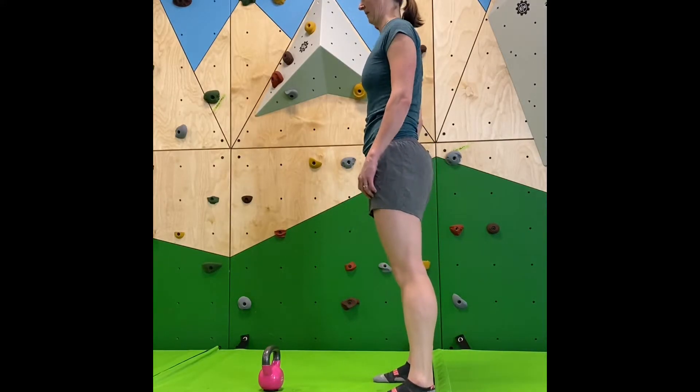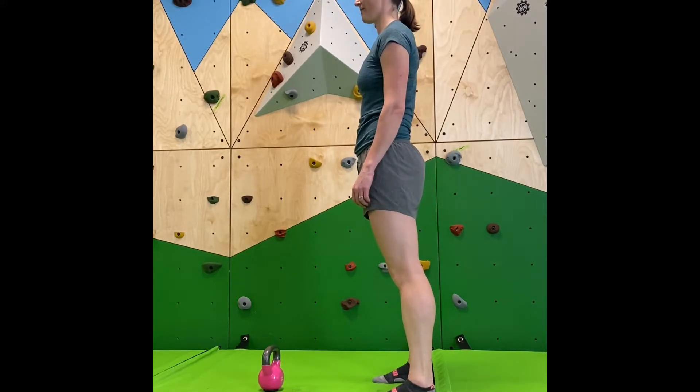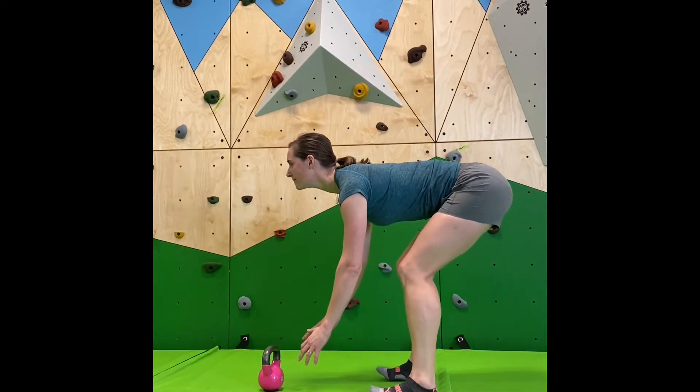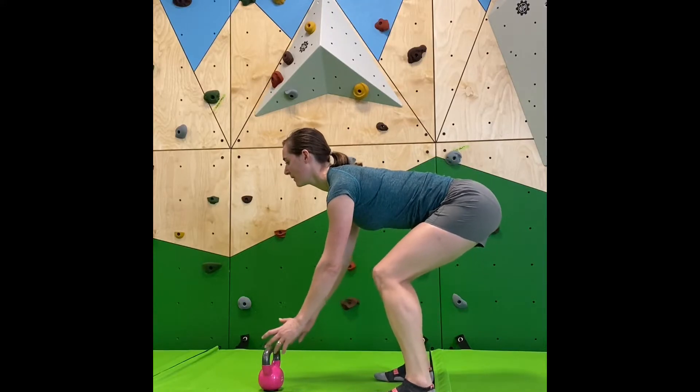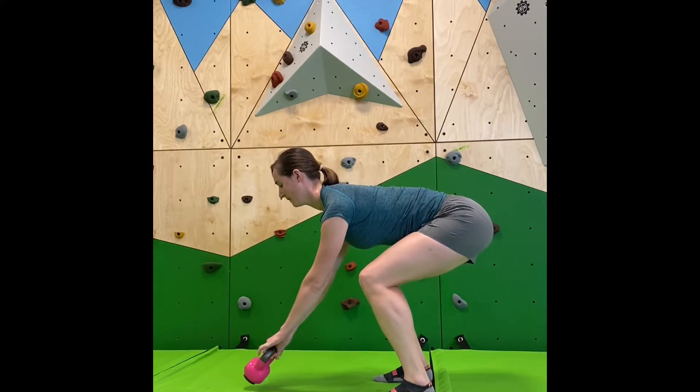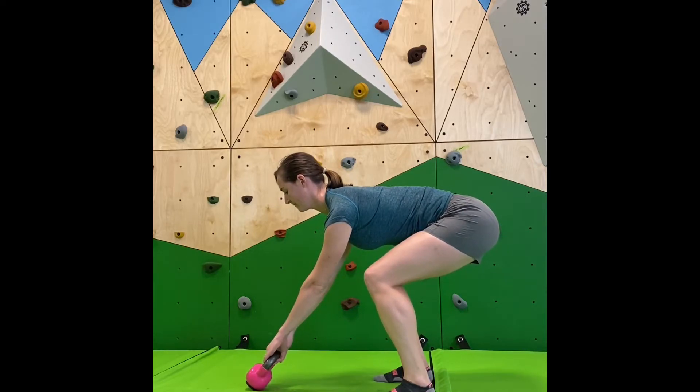What you'll want to do is squat down so that your weight is mostly through your heels. Your shoulders have a slight pinch in them and your lats are on. You're going to grab the bell, and it should be tipped to the side.